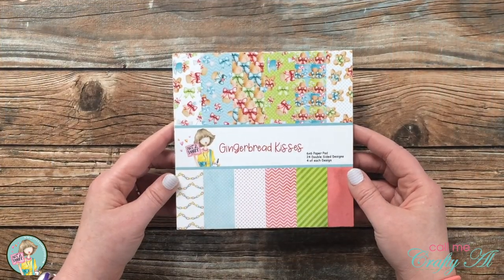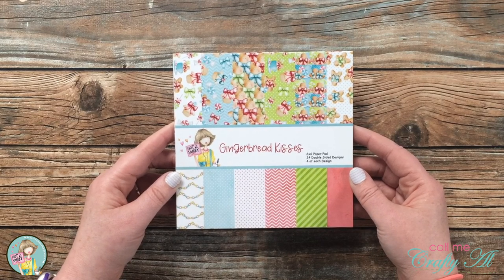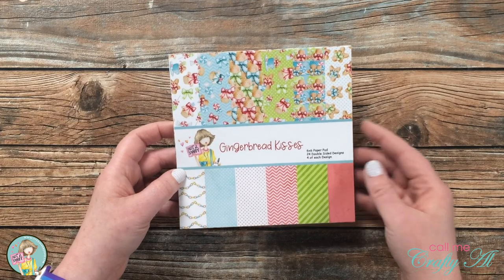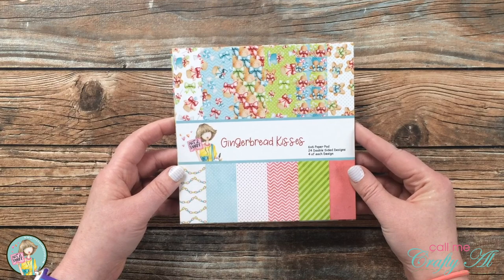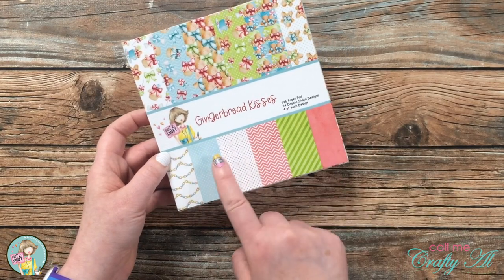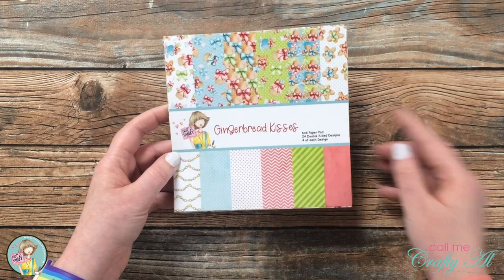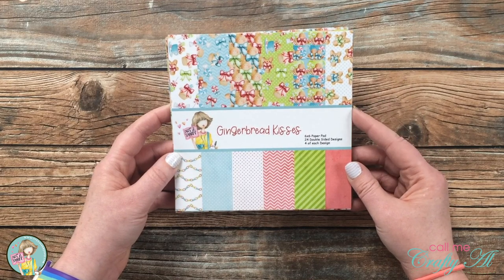The second paper pad is called Gingerbread Kisses and it kind of goes with that Gingerbread stamp set. What I love about this paper pad are the fun colors — again, kind of unique for Christmas or holiday papers. You also have great coordinating basic patterns, and just like with the other paper pad there are 24 double-sided pieces in here, four of each of the designs.